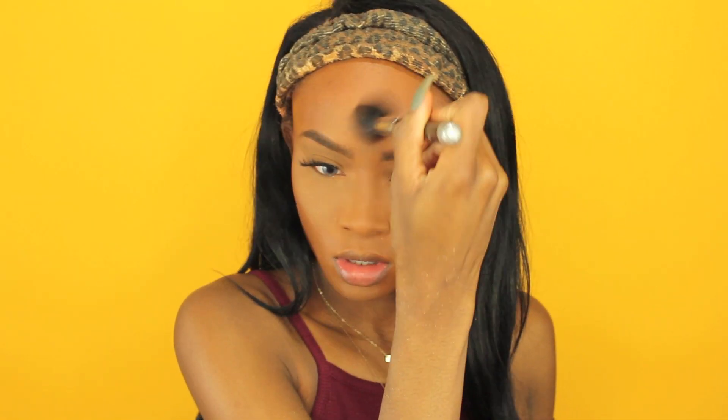Now I'm going in with my CoverGirl Ebony Bronzer to bronze and warm up my face. I'm using my Sigma tapered brush — I'll put it in the description box. I'm going along my cheekbones and forehead to warm up my face, then pinching the brush a little bit to go on the sides of my nose, the inner part of my cupid's bow, and a little bit below my lip.